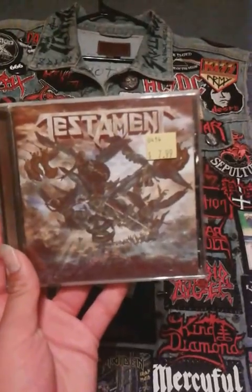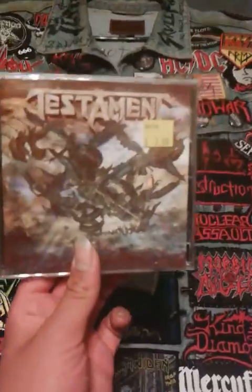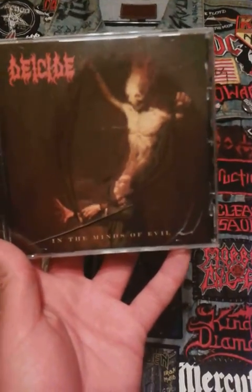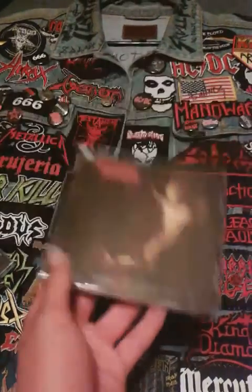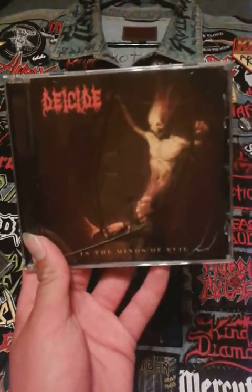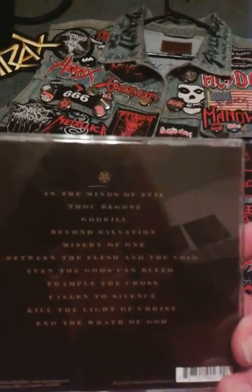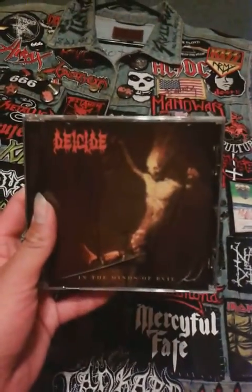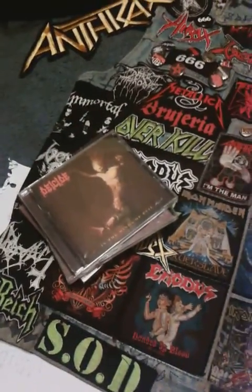I got Testament's The Formation of Damnation — a very good album with the return of Alex Skolnick and the really badass drumming of Paul Bostaph. Then I picked up Deicide's In the Minds of Evil, which I like very much because it's just a more old school album. The tracks are very good — the title track is great, and another favorite is Kill the Light of Christ. Glen really took it back to the old school roots on that one and it sounds pretty much like their first album.